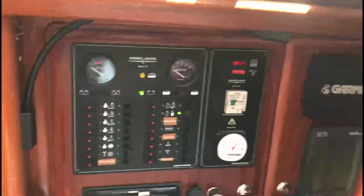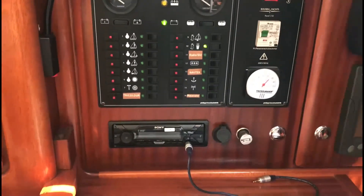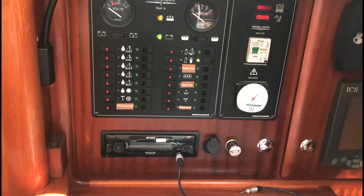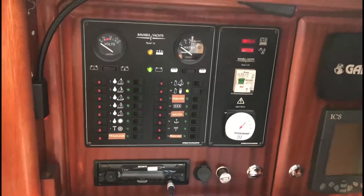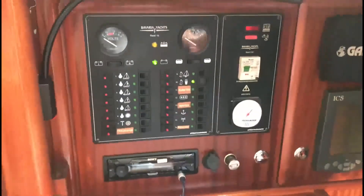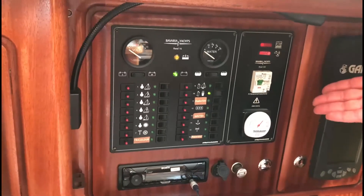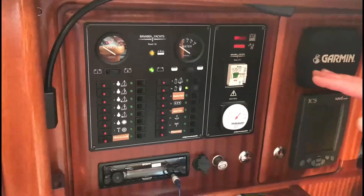I just wanted to give you a quick heads up about the switch panel. This will all be prepared for your arrival — the lighting and so on will all be active, and each of the individual lights on this vessel has their own little switch. We'll have the fridge running and all the necessary switches on here at the panel, so you don't need to worry about it — don't get involved with it. Very much looking forward to seeing you on our Bubble Sail School. See you soon.